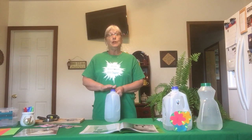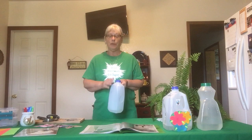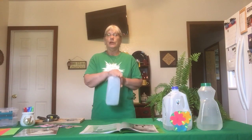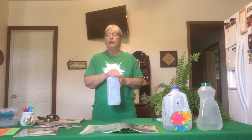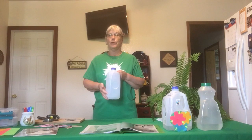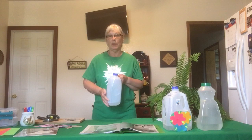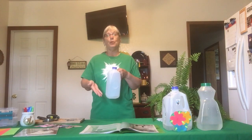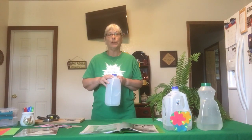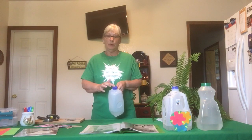The first thing that you will need to do — drink the milk of course — but you will need to take your dish soap and a little bit of warm water, put it into your jug and shake it up really really good. You want to get all of that milk or juice or whatever jug you're using out of it, because you sure don't want it to spoil and have it be really stinky later on. So go ahead and pour your milk out and rinse it really really good. The next step is we're going to drill some holes into the top of our milk jug.